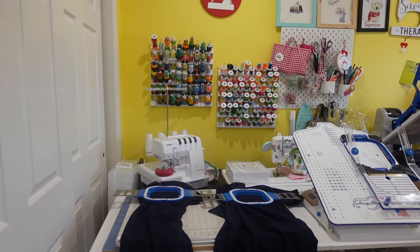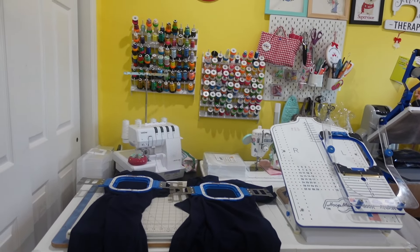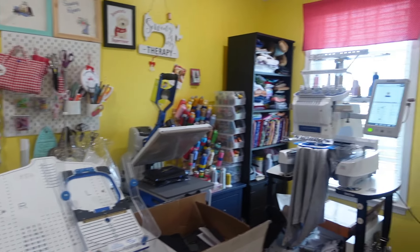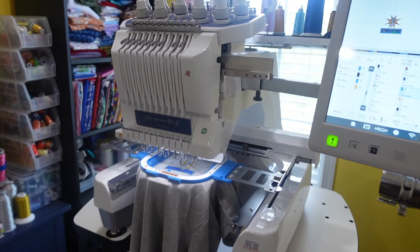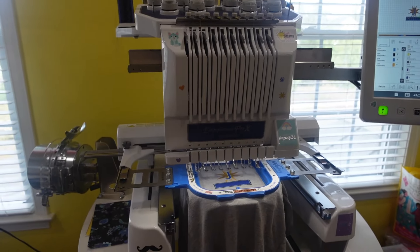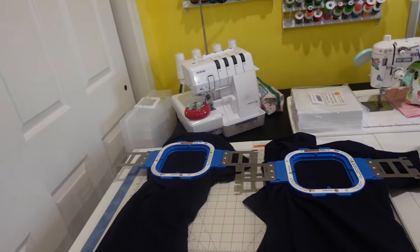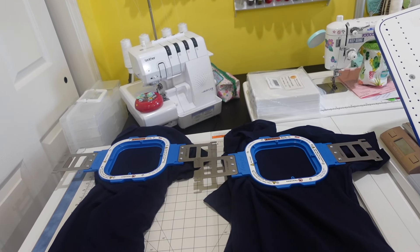First of all, I have my hooping station set up right here. Like I mentioned at yesterday's live, I like to hoop four shirts at a time for two machines. Right now I have two shirts that are embroidering — they're in the process of embroidering. I have them here, and over at my cutting table I have two shirts that are already pre-hooped and ready to take the place of those shirts when they're done.